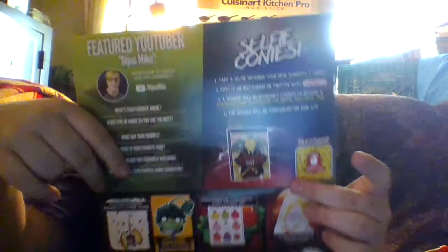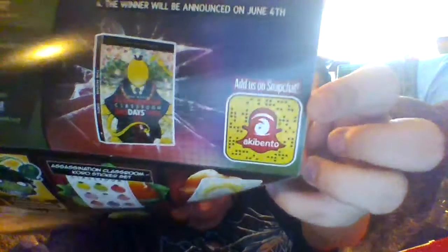And there's a selfie contest. I'll read out how you can enter to win: take a selfie wearing your Akebento t-shirt, post it on Instagram or Twitter with the hashtag Akebento. A winner will be randomly chosen to receive an Assassination Classroom the Movie 365 Days Time online — I actually never heard of that but I want it now. Winner will be announced on June 4th, so better enter soon. And they want you to add them on Snapchat.